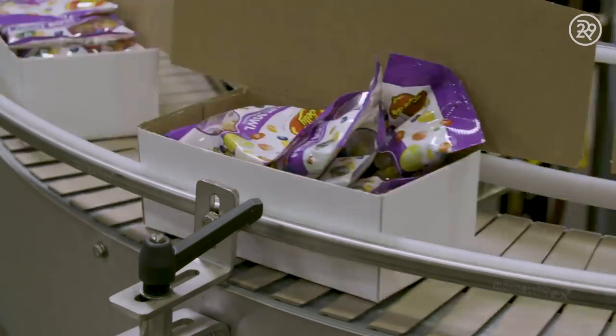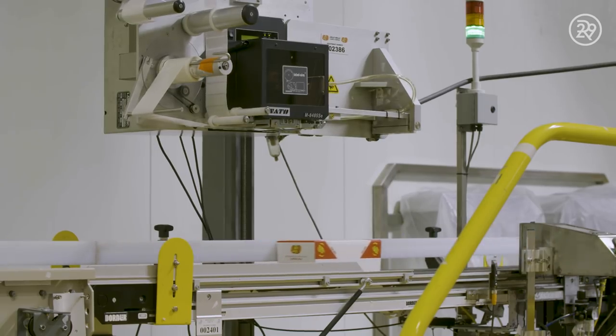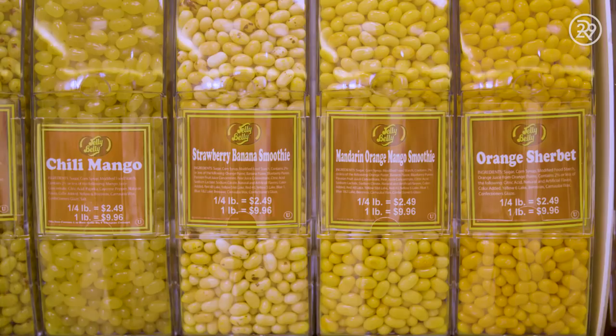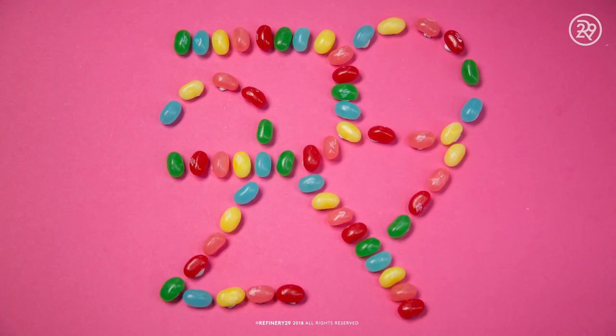All around the world, people of all ages look forward to opening that little box of Jelly Bellies. And with dozens of flavors to choose from, there's a Jelly Belly for everyone. We'll see you next time.